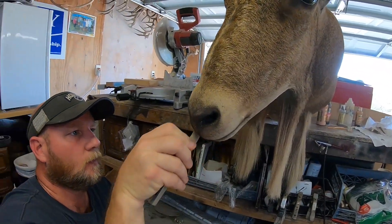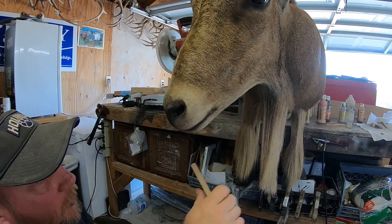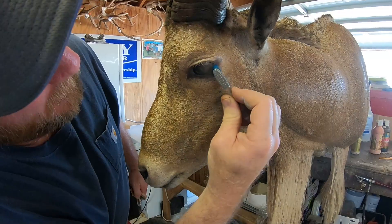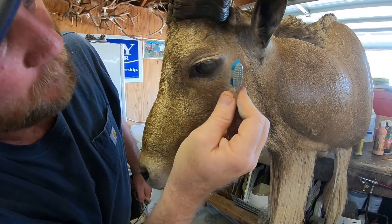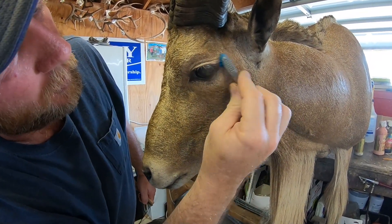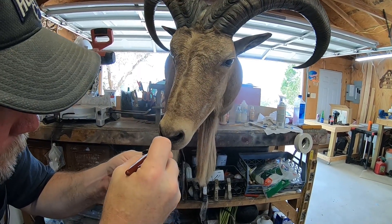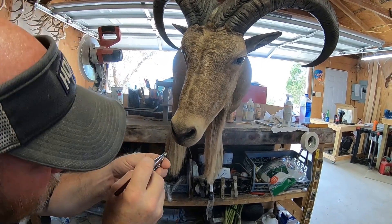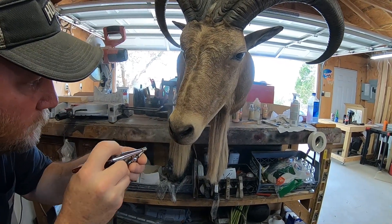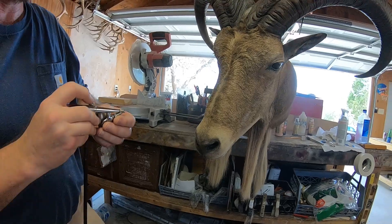That's just getting the overspray off of the hair. They have a natural dark kind of shadow, but this gets all that paint off that you don't need. I put a protector over that called iProtect — it's almost a rubbery type film. You paint it on and then you can freely work. Just like any other animal, they have wet noses, so we're going to give it that wet nose look. From an angle, it looks like they're just dripping with water.